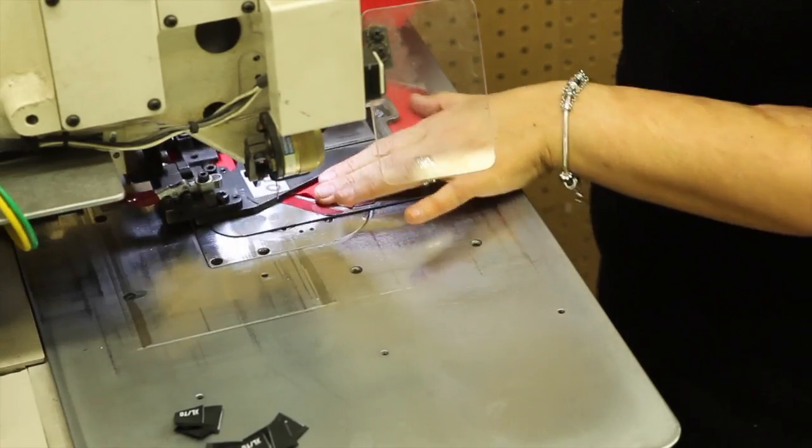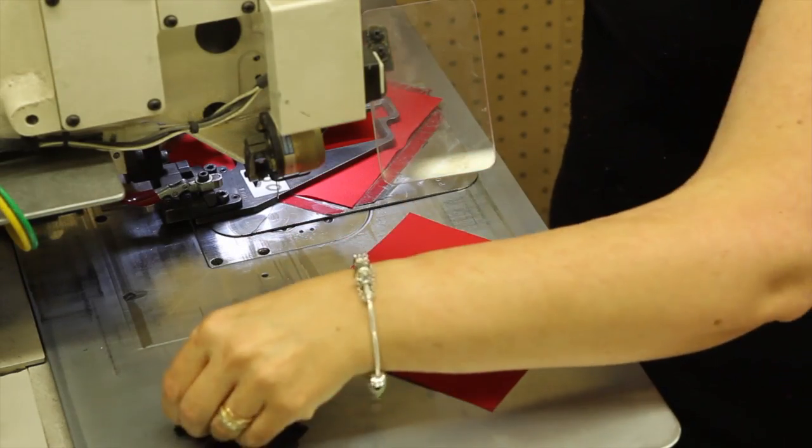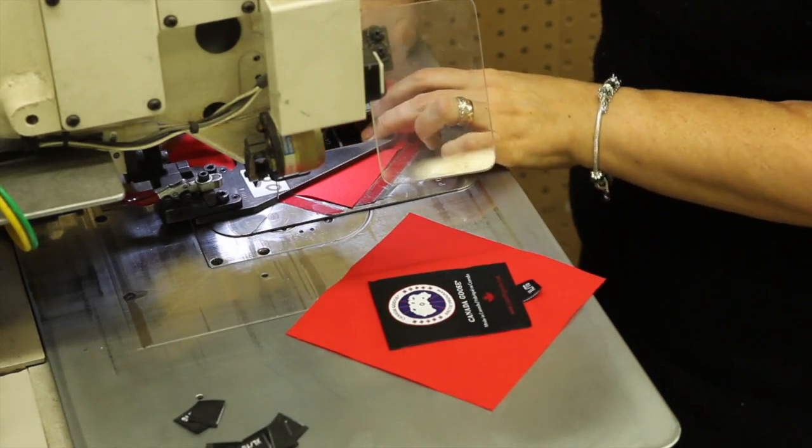Counterfeiting is a big issue and I would always say the consumer should check our webpage for our authorized dealer to make sure they're buying from a legitimate dealer. It's the best way to protect themselves, because some of the jackets we've seen have German Shepherd fur, mold in the inside of the down, or even just floor sweepings as the fill. So it's not going to keep you warm, there's a chance of getting sick, and it's really not healthy.